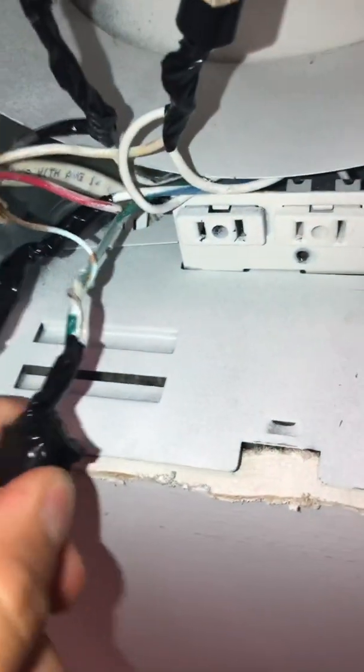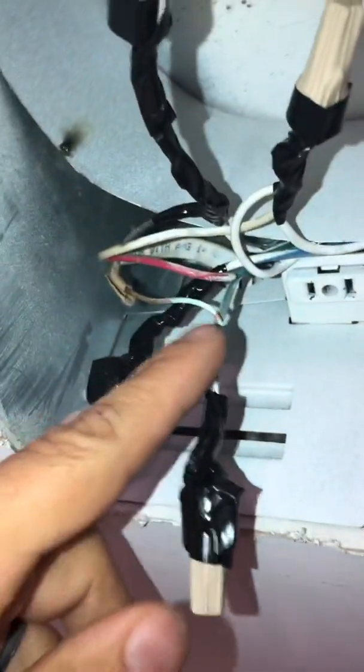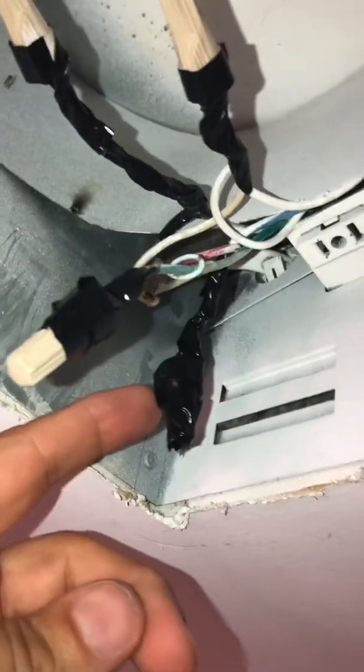First thing you do is tighten up your wire nuts, make sure the wire connections are tight. It doesn't hurt to spin the wires against each other. Then you can start taping them up all the way. I usually tape my wire nuts up as well — go ahead and finish the full tape job.